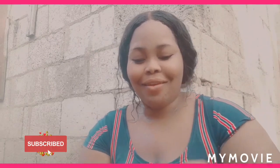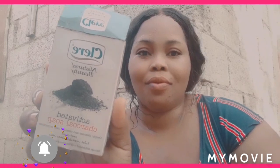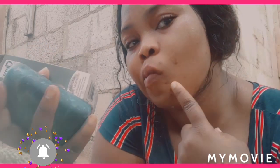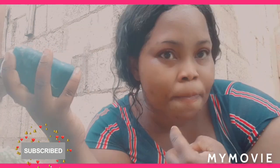Hey guys, welcome back to Samantha's Jamaican Skincare. Today I'll be using the charcoal soap to detox my face because I have some pimples and I want to try out this soap for seven days to see if it really works.